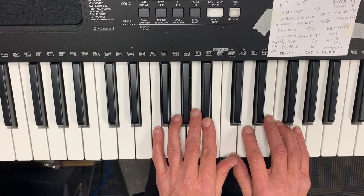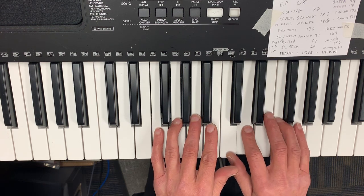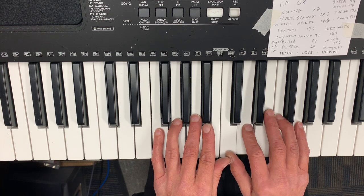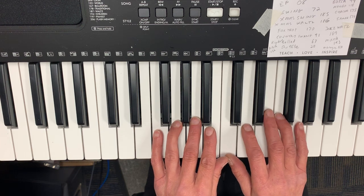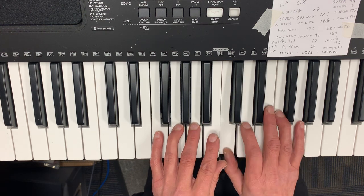So I'm just going to start with the first phrase. The fingering is: one, two, one, three, four, two, one. And the notes are C, D, C, A, F, D, C.